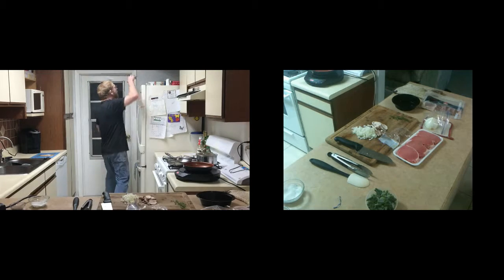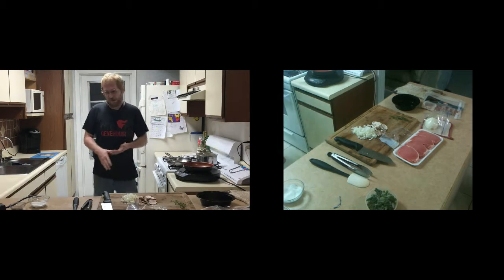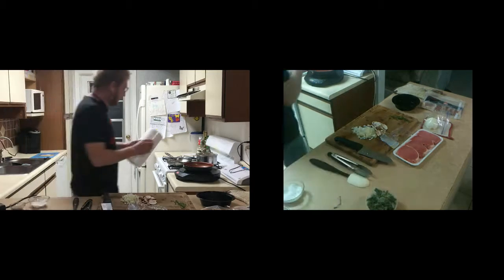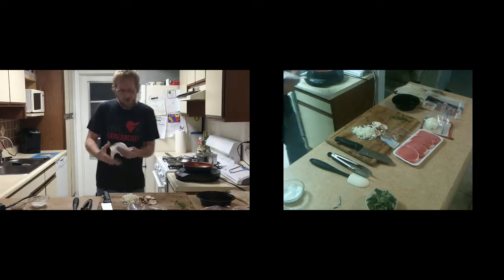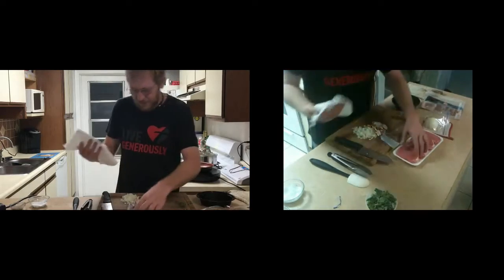Those are a little bit wet, so let me grab some paper towels. I had to go grab some paper towels out of storage. Just dab them dry — make sure that they're dry. They'll take the seasoning a lot better.